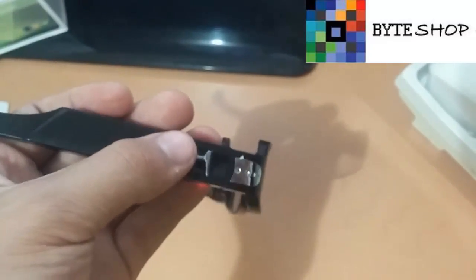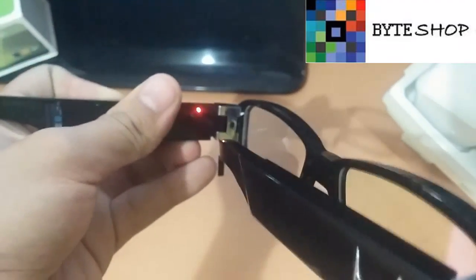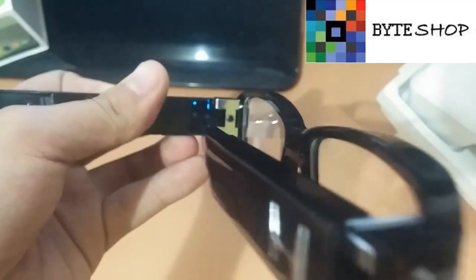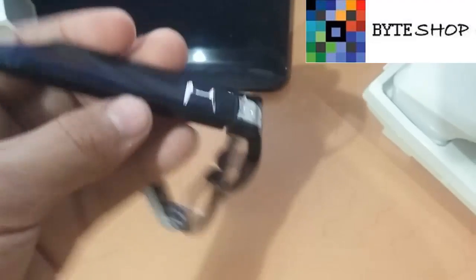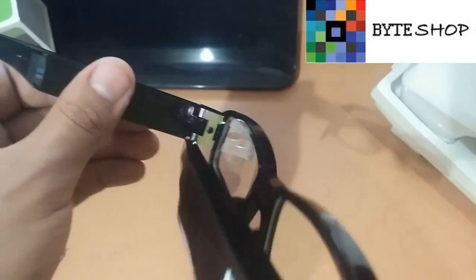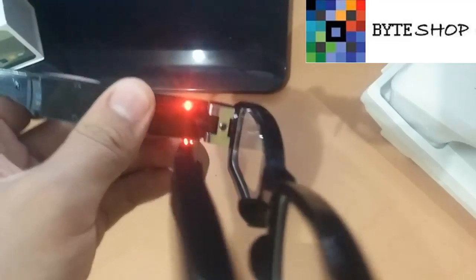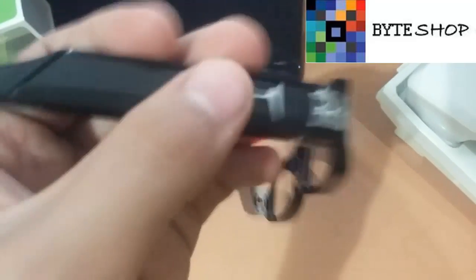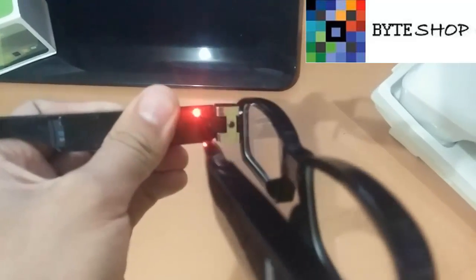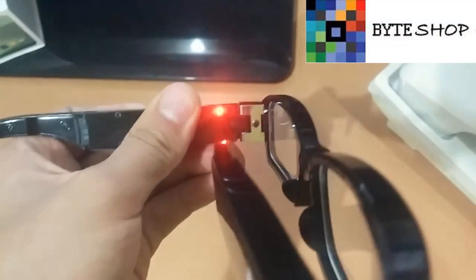Para tomar un video, dejan presionado este botón durante un segundo. Cuando se ponga en azul, significa que está grabando video. Entonces, cuando quieran guardar el video, dejan presionado este botón durante un segundo y le dan un solo clic — se volverá al color rojo, lo que indica que ya se guardó el video en la memoria microSD.